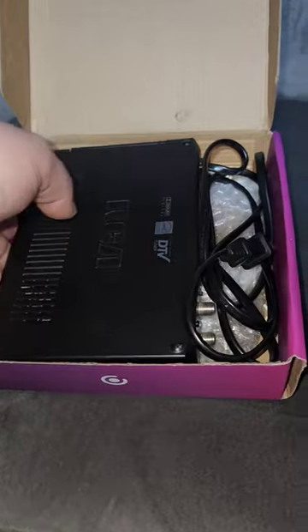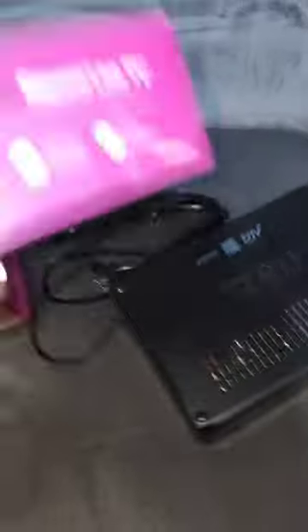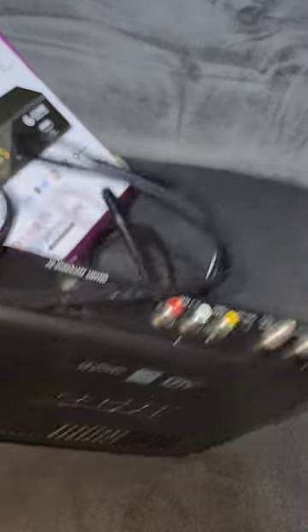As you can see it's an RCA, so this particular box actually is not what's pictured on the front. So what do we have here? Well, it is a digital TV converter box.